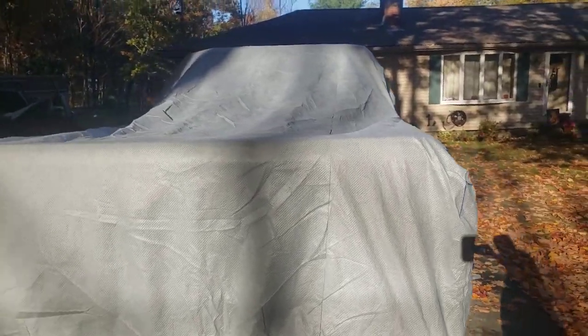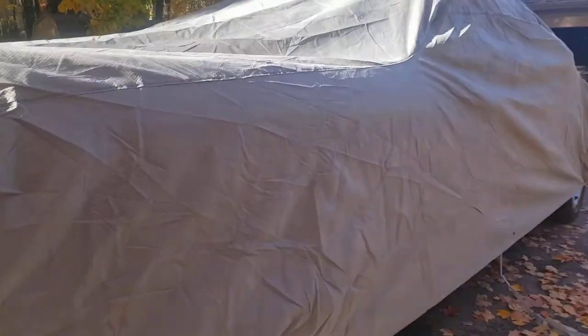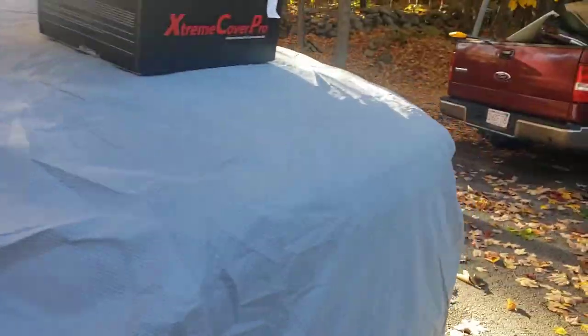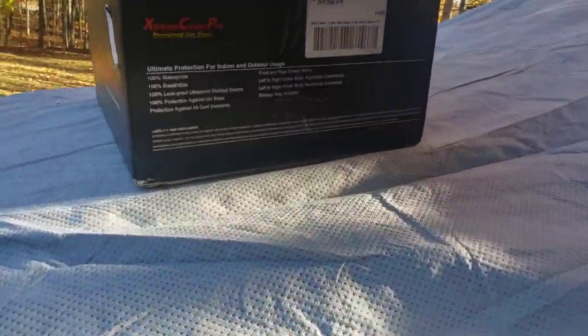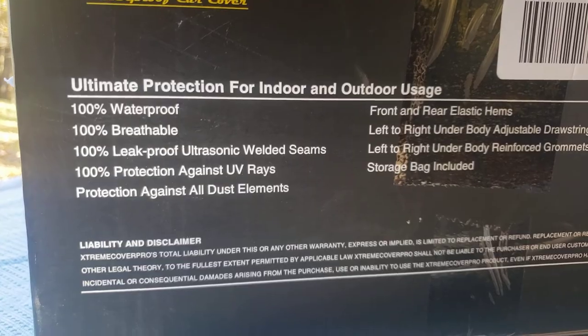Now let's do a quick review. First of all, this thing is huge. You can set this up in the summertime as a tent. This is a waterproof cover — 100% waterproof, 100% breathable.